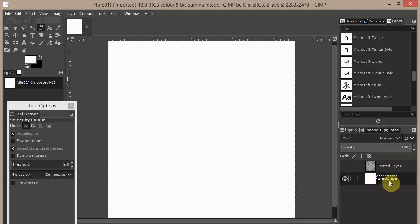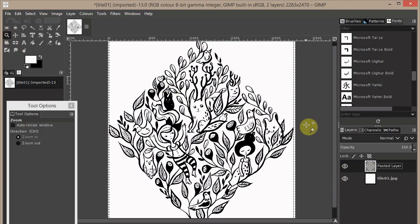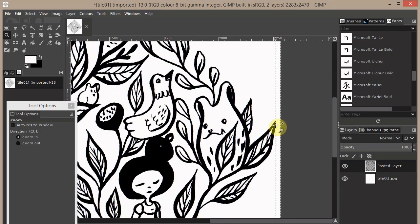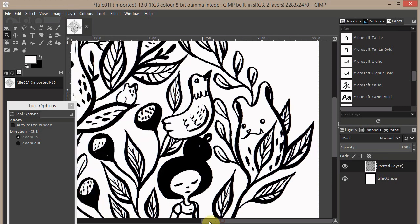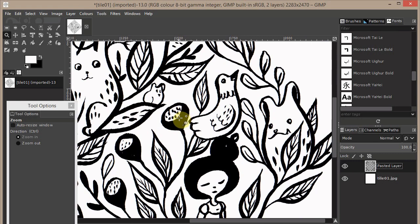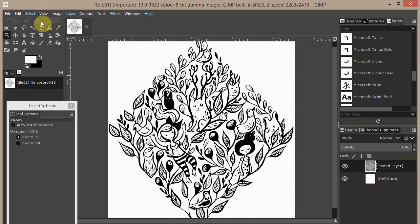Now let's create our repeating image. The new layer is not the same size as the old one, so it's really important — when you have it selected — to go to Layer > Layer to Image Size. This is important because when we do the offset, it's good that all the layers have the same size.